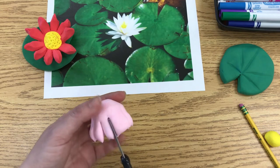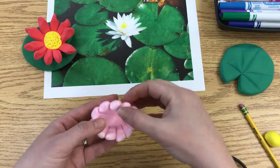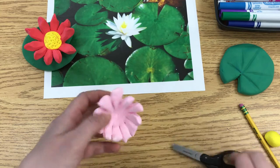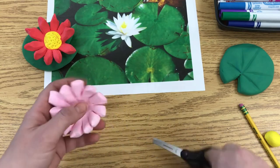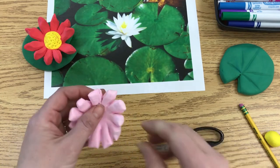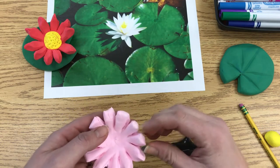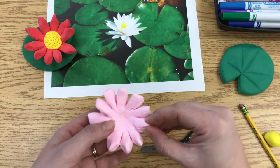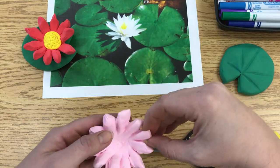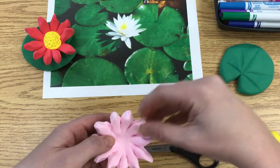Once you've cut all the way around, open the petals up a little bit and spread them out. If they stick back together, just go back and re-snip. Once they're spread apart, use your finger and thumb to squeeze each petal to make them pointy — that gives you the petal shape. Pinch the sides together, not the top and bottom; it's important to remember you're pinching the sides.